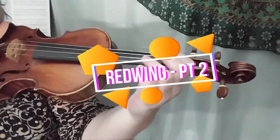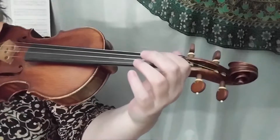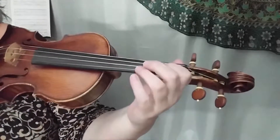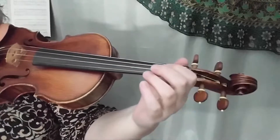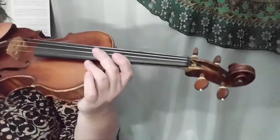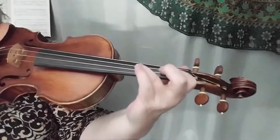Welcome back to the Violin Teacher YouTube channel. We're on part two of Red Wing, which is a great fun fiddle tune and easy to play. After we've done the repeat of section one, we've ended up on a three on D — that's the last note of part one.